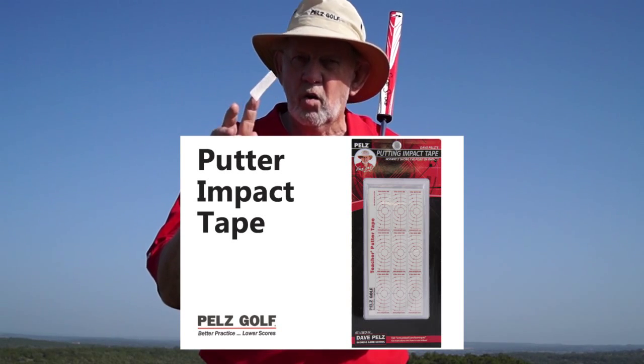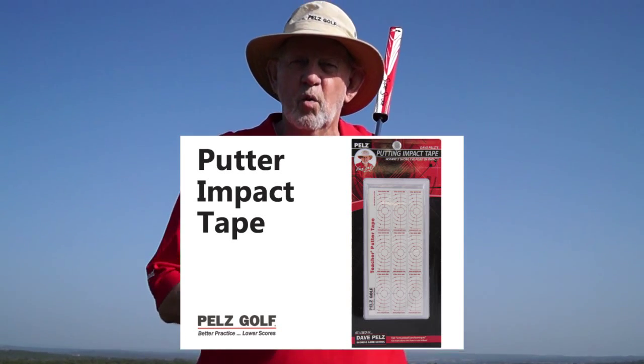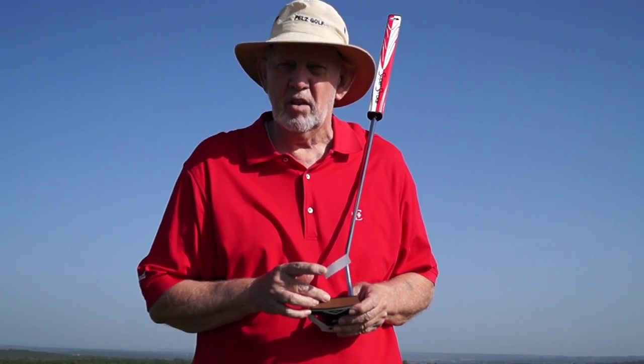Putting impact tape. Its whole purpose in life is to tell you where you make contact with the ball on the face of your putter.